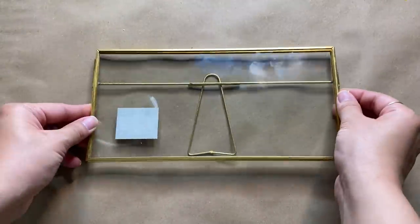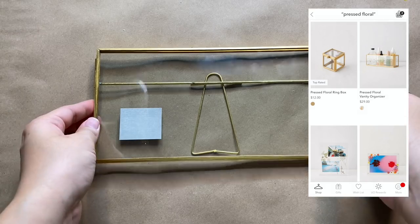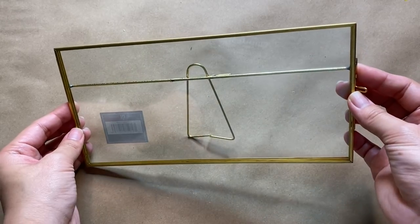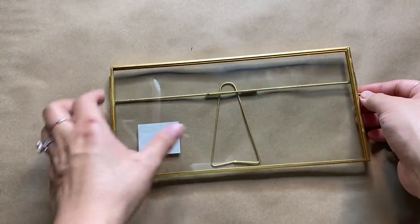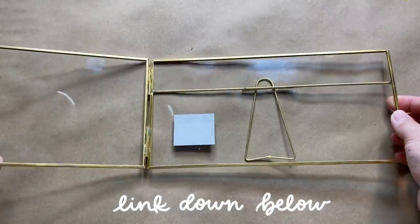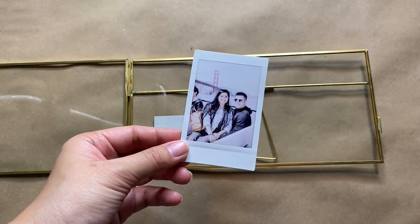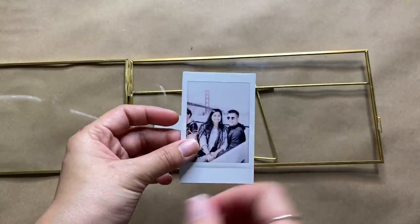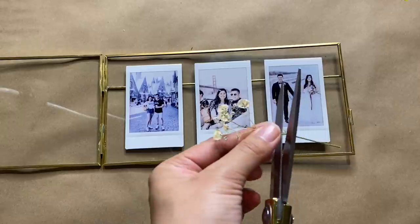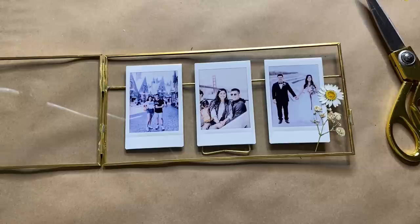I noticed there's a lot of pressed flower decor on Urban Outfitters' site, so I decided to do one more quick and easy project with them. All you need is a double glass wall frame — I got mine from HomeGoods and it was very inexpensive but looks gorgeous on its own. I'll link a few other frame options down below in case you're looking for a different size or style. I'm adding in my photos with a little tape on the back; the frame I have is made for three instant photos, so I just pop those right in.